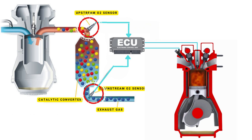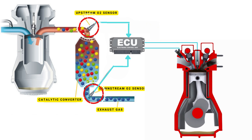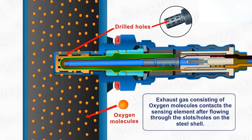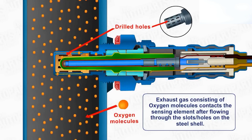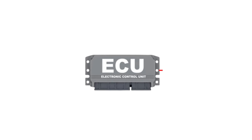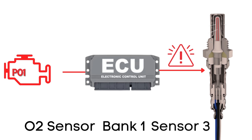The ECU uses that data to maintain the optimal air-fuel ratio by adjusting the timing of the engine's valves, allowing just the right amount of air and fuel to enter the combustion chamber. An oxygen sensor won't function correctly until it's heated to a certain temperature — around 600 degrees Fahrenheit for conventional sensors. That's where the heater circuit comes in; it warms up the sensor quickly so it starts working sooner. The ECU regularly checks this heater circuit, and if it detects a problem on bank 1, sensor 3, it triggers the P0147 code.